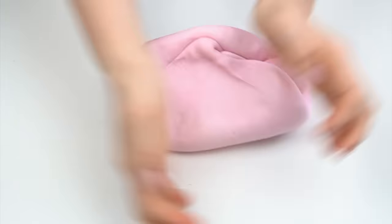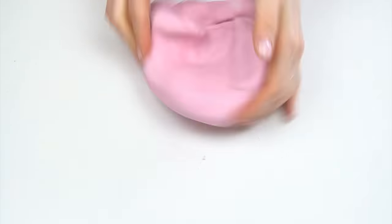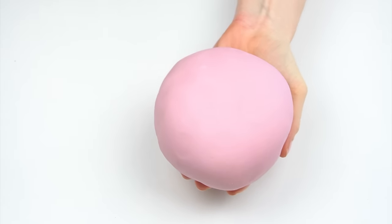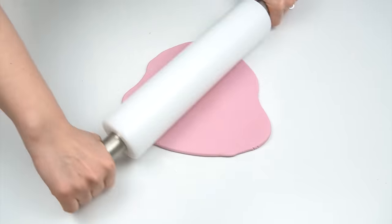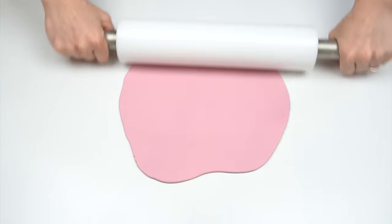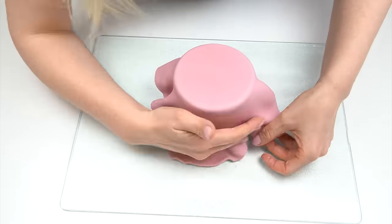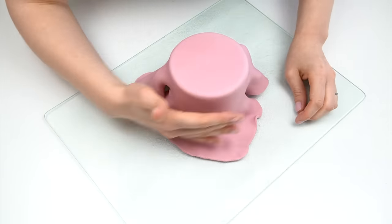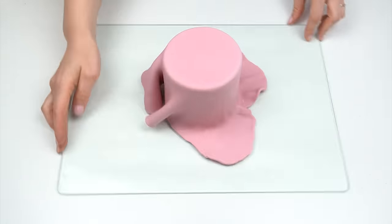I'm going to add some Sugar Flair dusky pink. If you don't have a dusky pink, you can add a small amount of blue to pink to make it a bit more dusky, and lastly just a very small amount of brown. Once that's all mixed through, I have this really pretty dusky pink color which is going to be a great base. I'm going to roll this out and use it to cover my cakes, which are four inches by four inches.